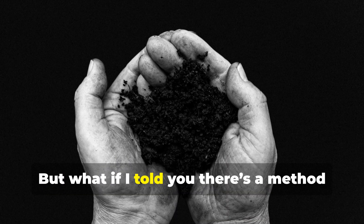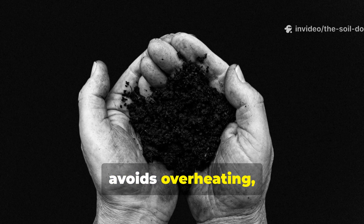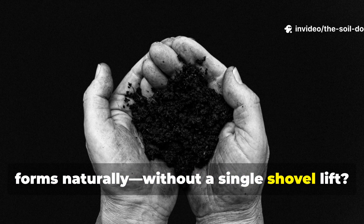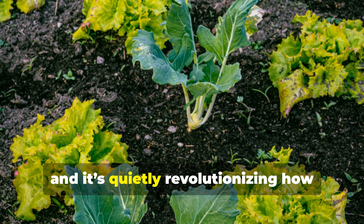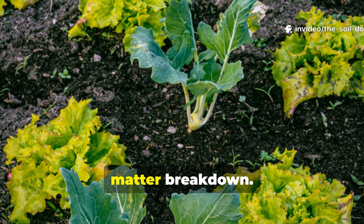But what if there's a method that skips all that turning, avoids overheating and still gives you jet black humus that forms naturally, without a single shovel lift? This method is called cold fermentation composting, and it's quietly revolutionising how serious soil builders think about organic matter breakdown.